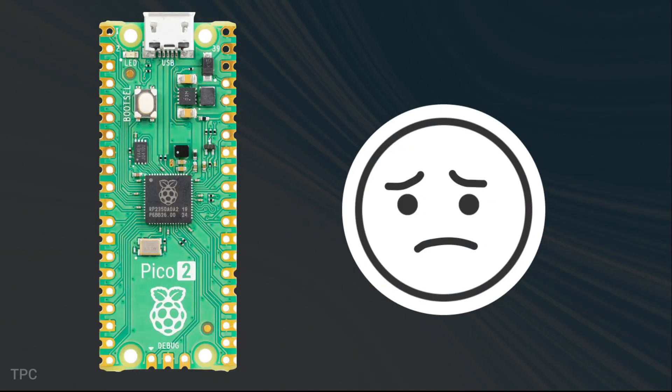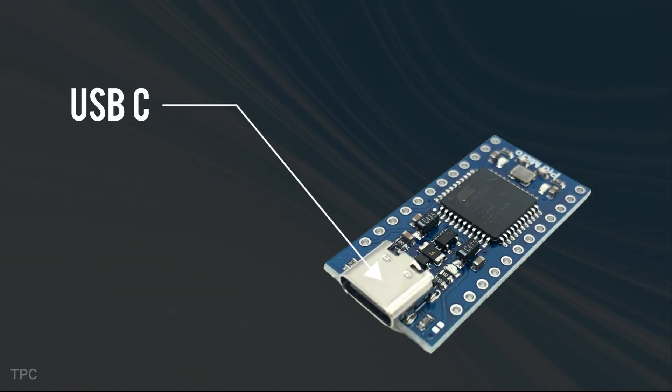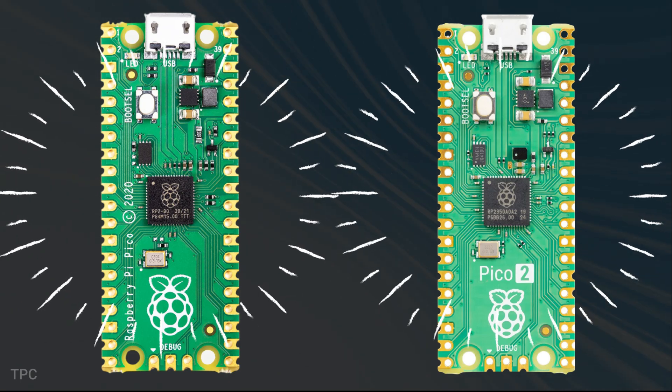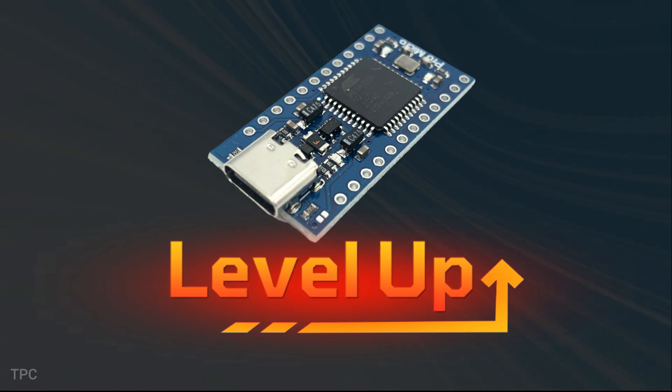One of the biggest disappointments for some might be that the Pico 2 still uses a micro-USB connector instead of the more modern USB-C. While this keeps compatibility with existing peripherals and enclosures, many were hoping for an upgrade to USB-C, which has become the new standard.